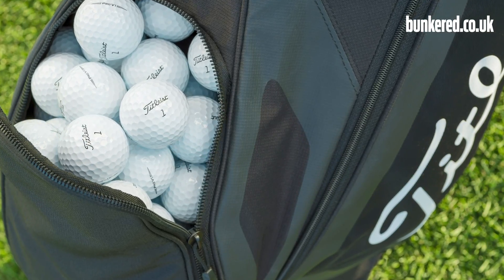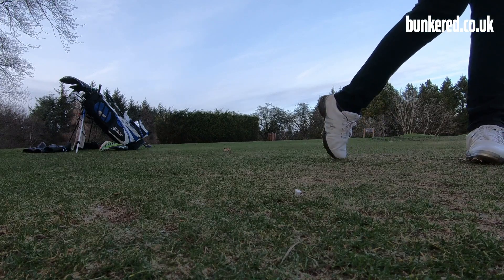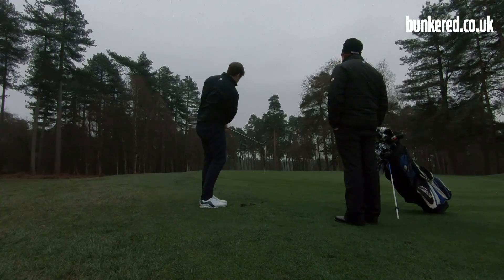When Titleist began engineering these golf balls, they wanted to deliver more speed and more distance than ever before, but they didn't want to sacrifice the feel we've all come to love over the years and that brilliant short game spin and control.